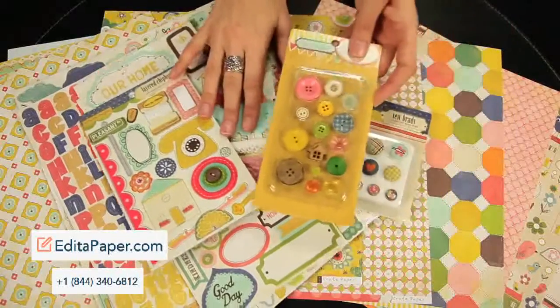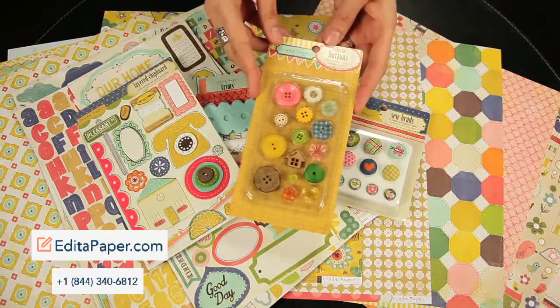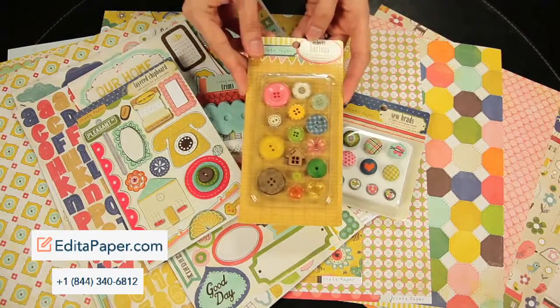And last but not least, to coordinate with the beautiful papers and stickers, these are the eclectic buttons and there are 14 flea market style buttons in this set.